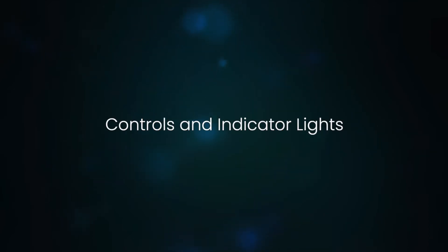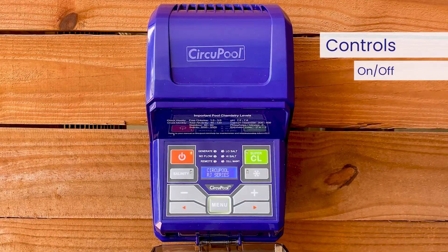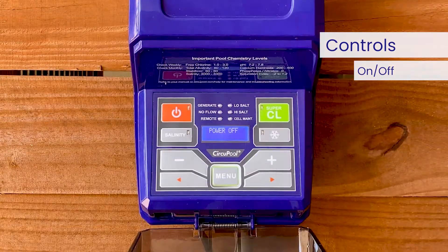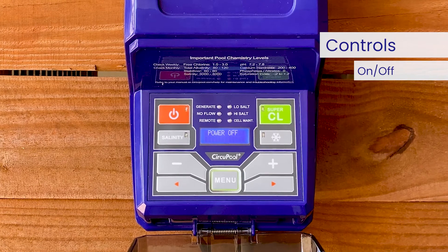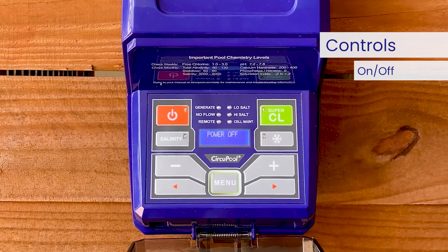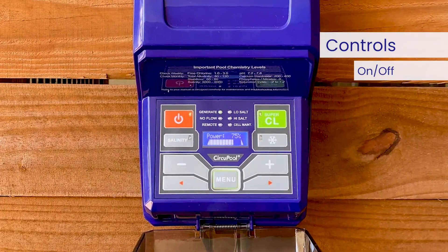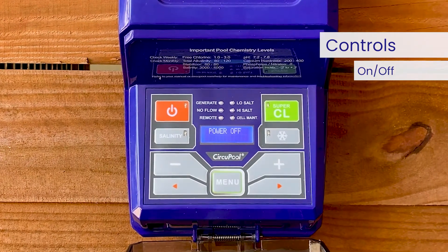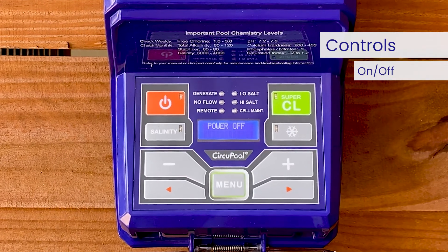Let's go over the controls and indicator lights that you'll use when operating the system in the future. The on/off button will activate the system when lit or deactivate the system when not lit. When the on/off button is not lit, this prevents the control module from energizing the electrolytic cell and chlorine will not be generated. Important safety note: using the on/off button to turn the system off does not remove power from the control box. Always disconnect power at the circuit breaker prior to attempting any service procedure.